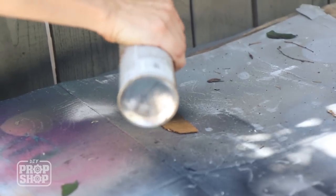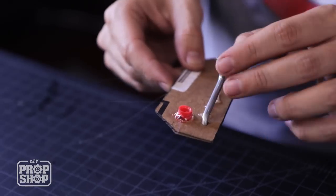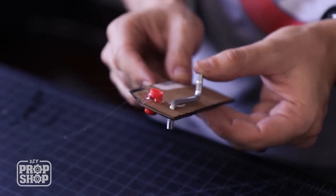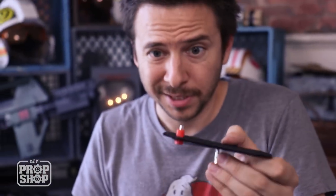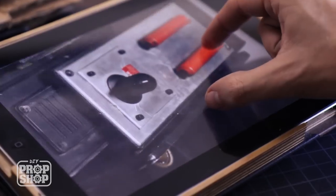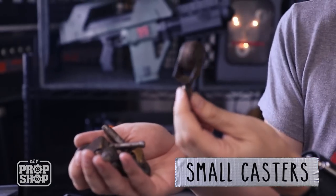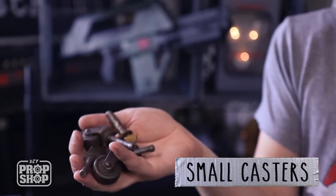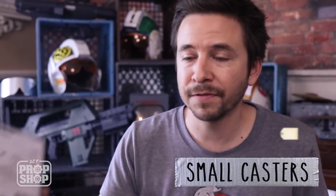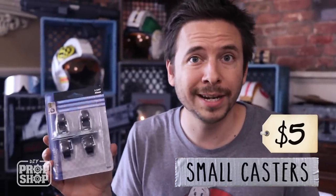I've got to paint this black before I glue these into place. Looks pretty good. I'm going to use some small casters — those are just little wheels. It looks like there are four of them all along the bottom. I just ripped these off a piece of furniture — they're the perfect size. You can save these off old furniture, but you can also just buy a pack of them. This was five bucks for four casters. I'm going to cut holes and glue them right in.